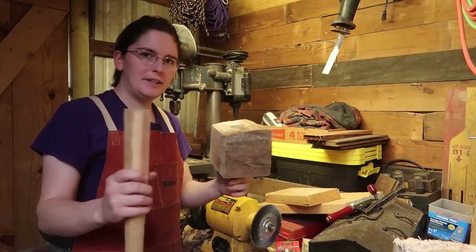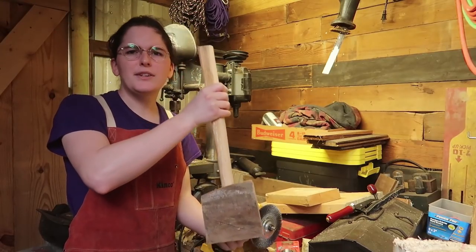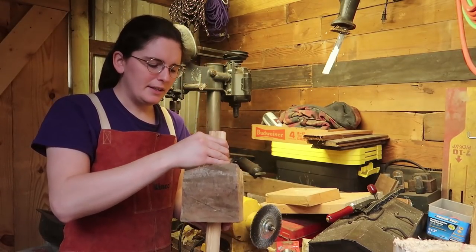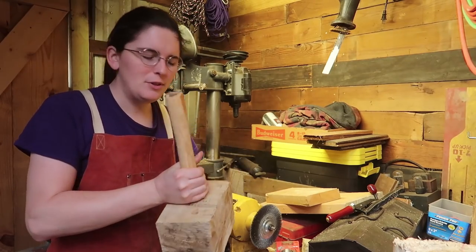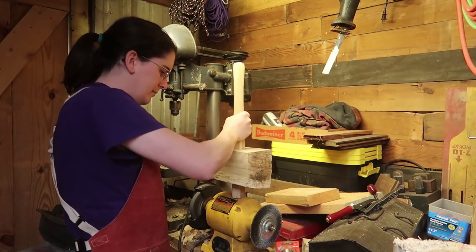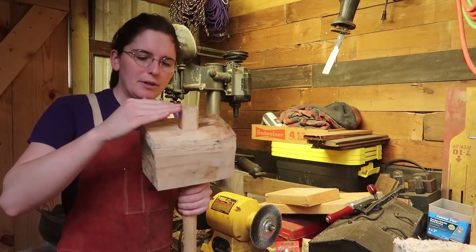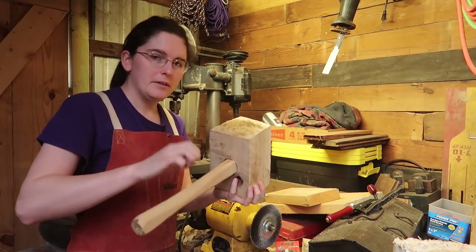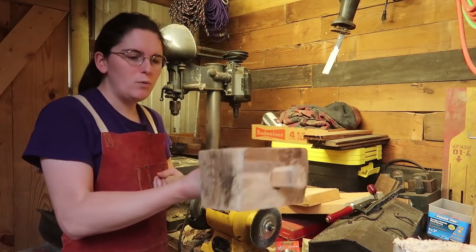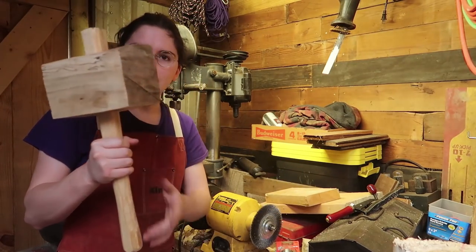It's just compression fit, like so. This top part's still wet — still green — so I don't want to hammer down too much. But I made it so whenever it dries out, I might be able to go down a lot further and it'll be on there better. For now it's on there pretty good and it won't fly off. The worst that'll happen is it'll come down and hit your hand.